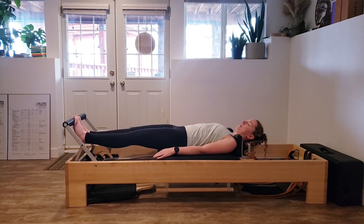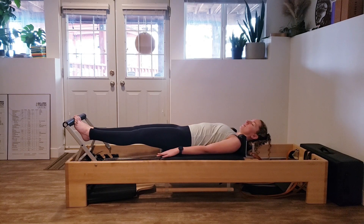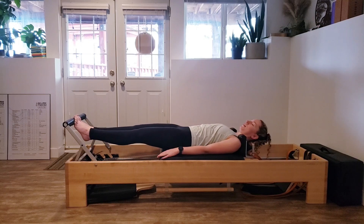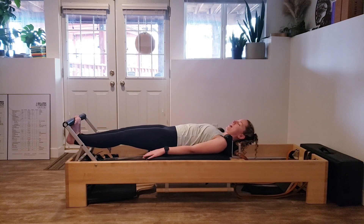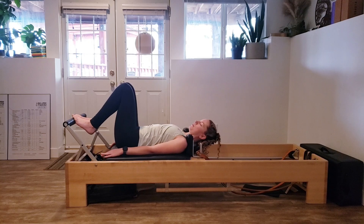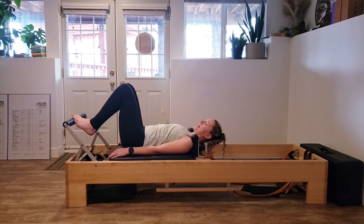Inhaling to go out, exhaling to come down. We're going to do two more and then combine these last two moves together. The last lower and lift, and then we're going to bend our knees and come back into the starting position. So combining it: press out to straight legs, lower the heels, lift the heels, and then bend back in.